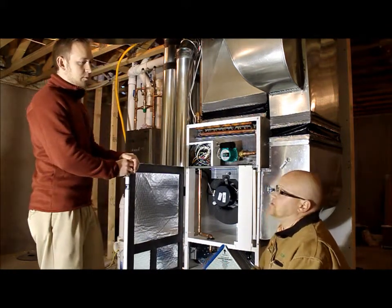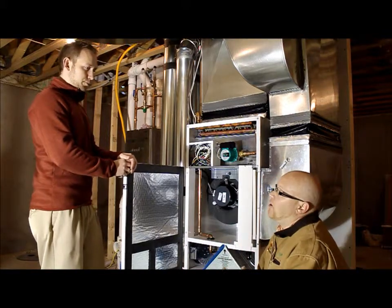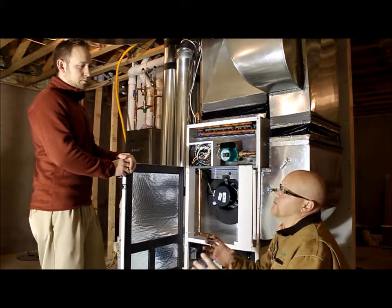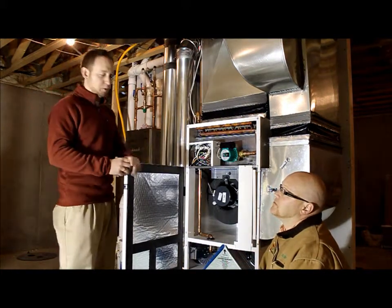We're getting away from that three-speed high, medium, low setup and we're able to make the house more comfortable in the long run with more even runs, and using the efficiency that your hybrid water heater provides.